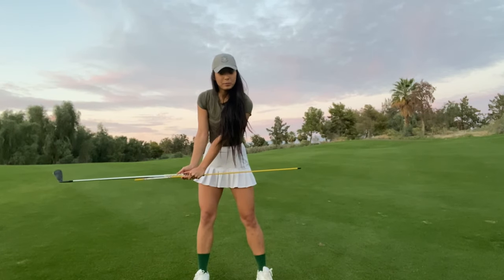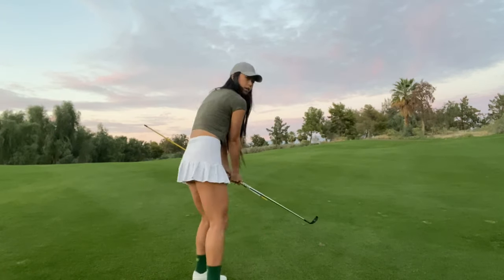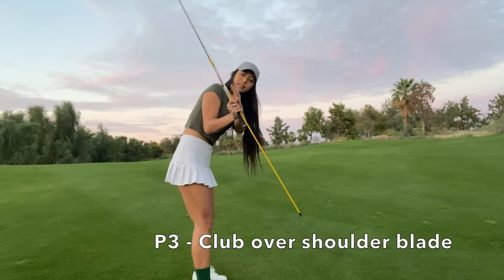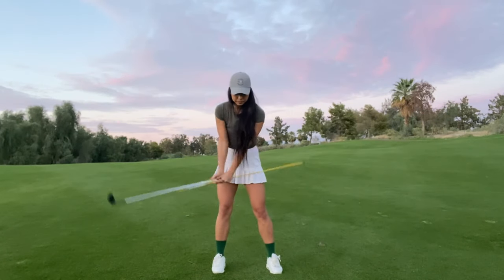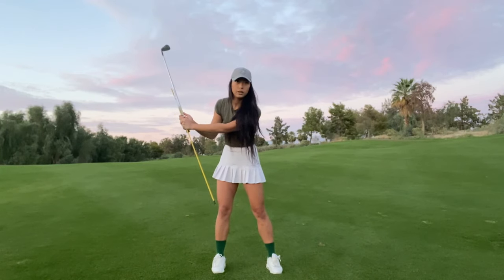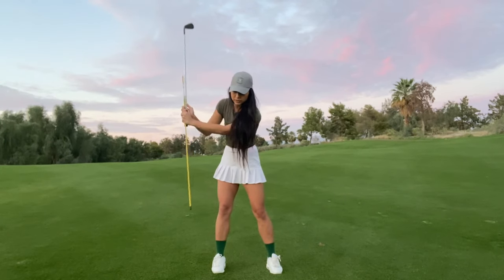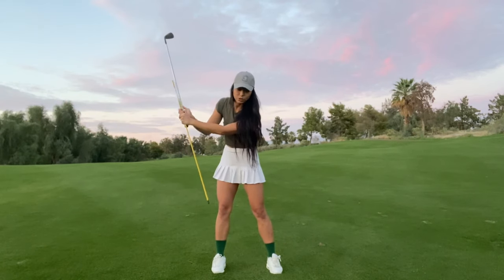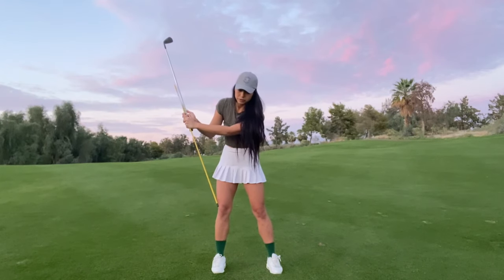Next we're going into P3. P3 is when we're starting to hinge while our shoulders are turning, so on P3 your club is going to be directly across your shoulder blade. From face on, you're going to make sure that the stick is pointing at the ball. You know you're too laid off when your stick is pointing horizontally or if it's pointing behind you — this is how you know where your P3 position is going to be.